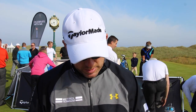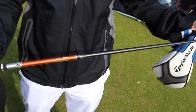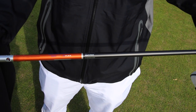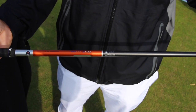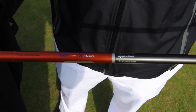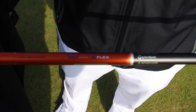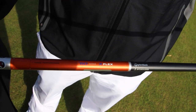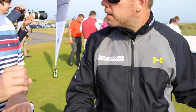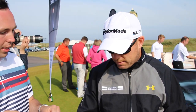What shaft have we got in this at the moment? We've got the Mitsubishi Rayon - it's 60 grams, X-Flex, something I've always had. That's almost the same shaft spec we were using in the R1 as well, similar colour scheme anyway. It's nice now that if you find a head you like and you like the shaft, you can just put the shaft into a new head and that's perfect.